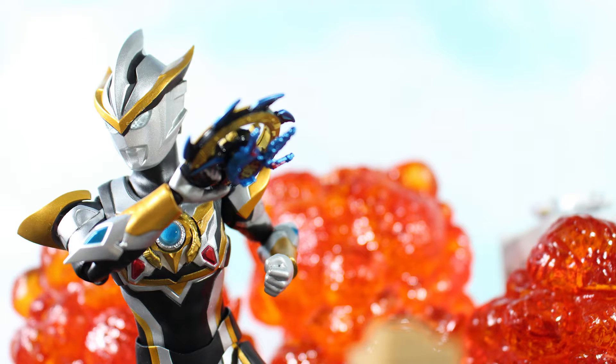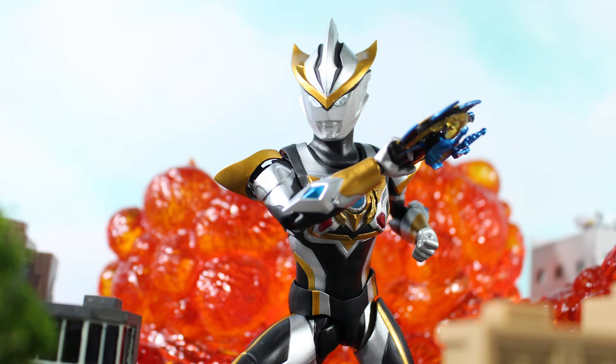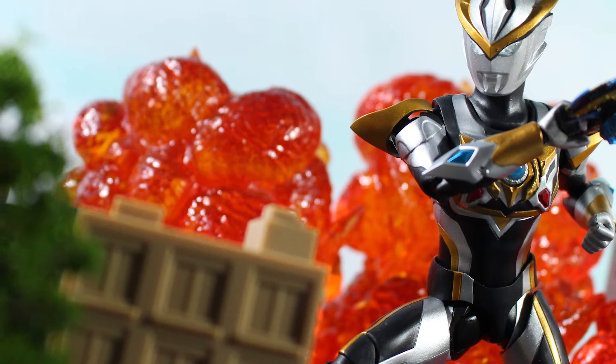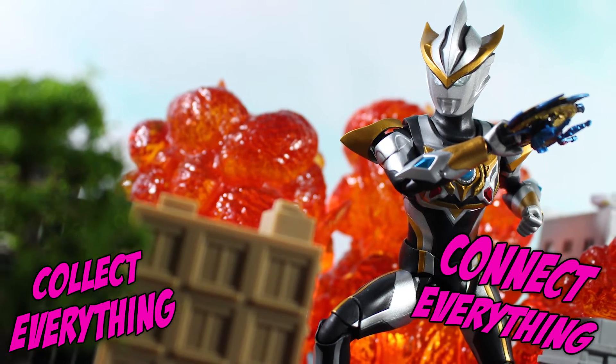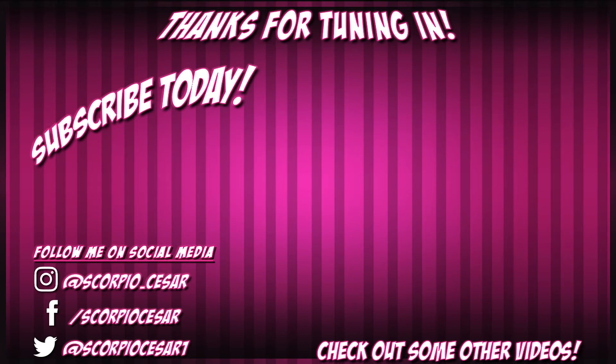And that pretty much wraps up Ultraman Rubu week. Hope you all found these reviews helpful and enjoyable. If you did, maybe like the video, share it on social media, and subscribe. Let me know in the comment section if you prefer this design over the standard Rosso and Blue look. I love responding to your comments as it prevents my color timer from expiring. Collect everything, connect everything — and the end card is here with other videos you may like and my social media accounts, so check them out!